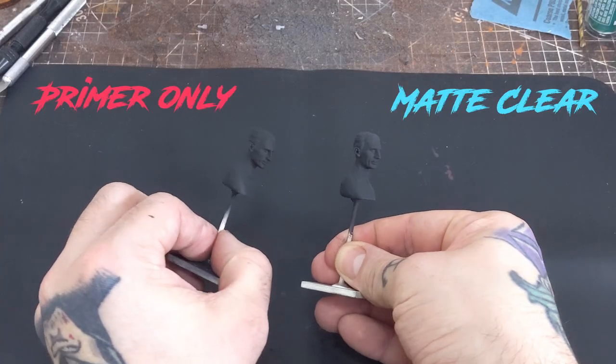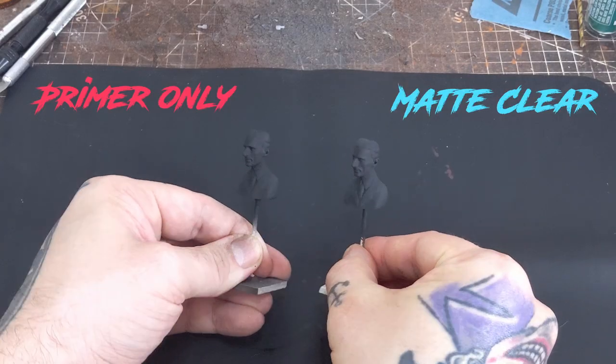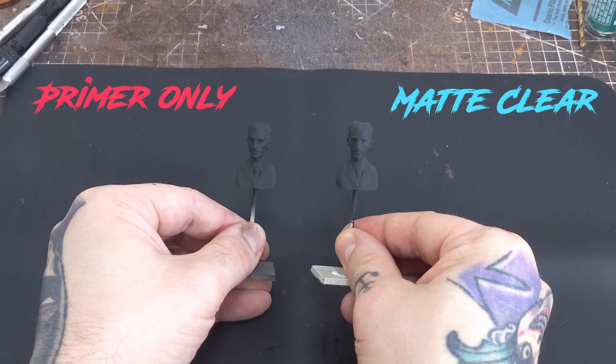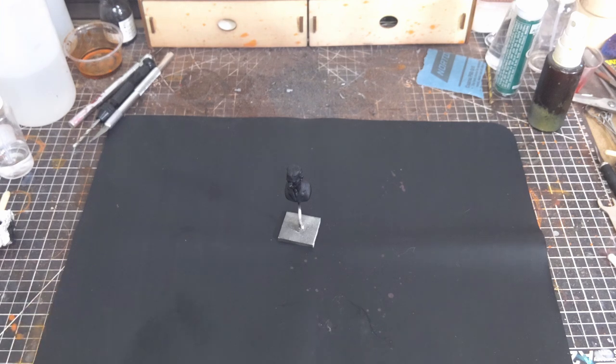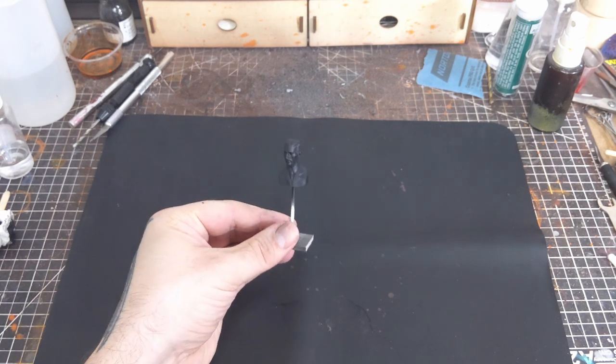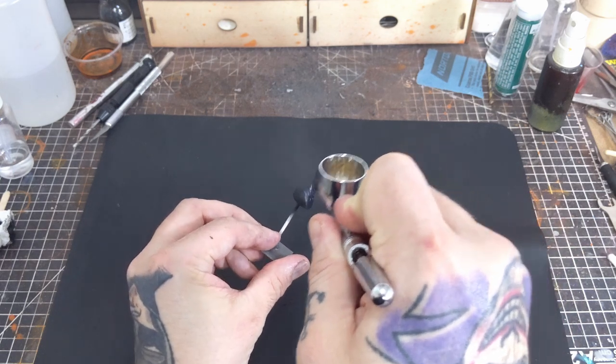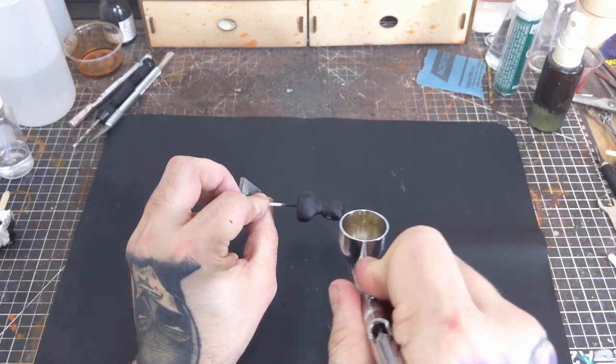After three coats of matte sprayed lightly, here are our results with the matte clear finish compared to the unfinished black primer.